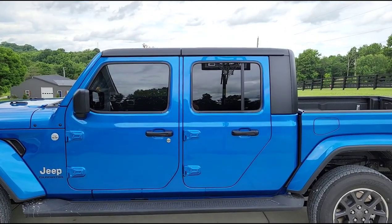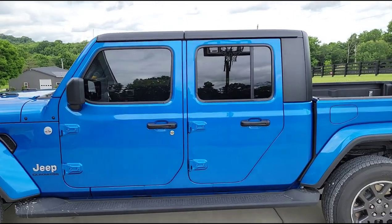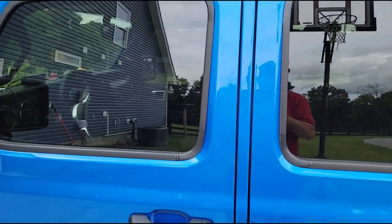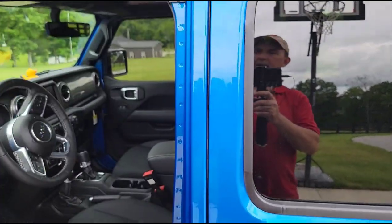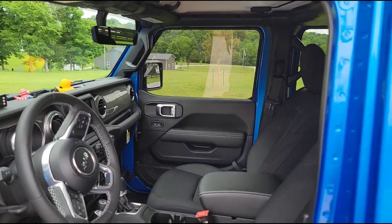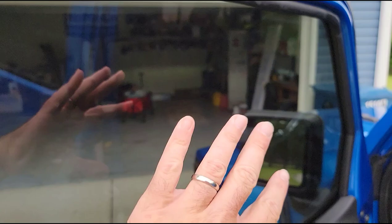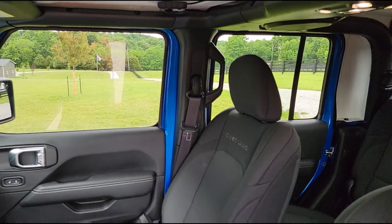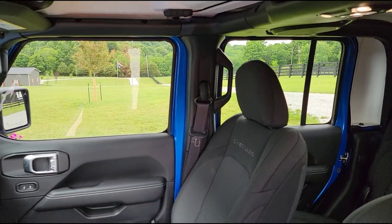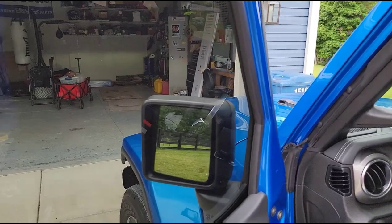It seems like it matches up almost perfect. When you get inside the truck, you can tell it's just a little bit darker, but that's because the front glass does have some UV coating in it — it's not necessarily tinted, but it does have a UV protective coating. So when you put the tint on top of that, it does make it look a little bit darker. But even from the inside it looks pretty close — matched up about as well as you can do. So I like the 20% tint on the front doors.